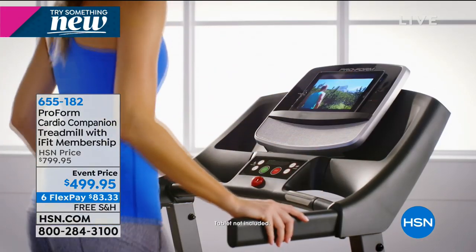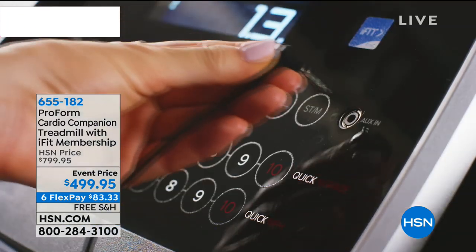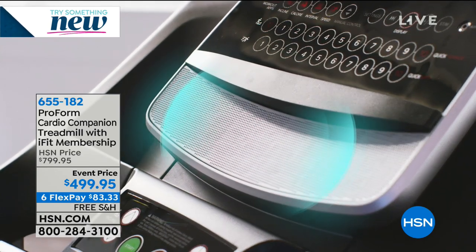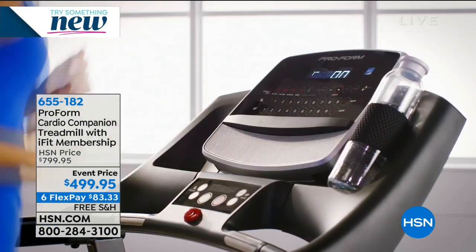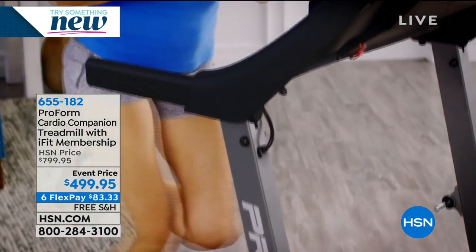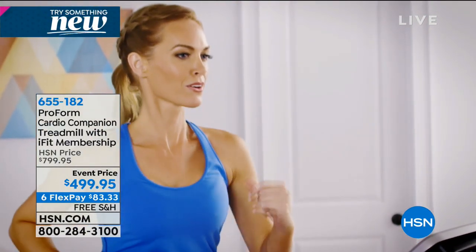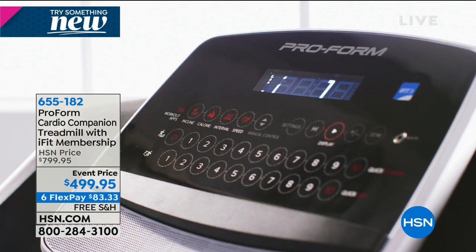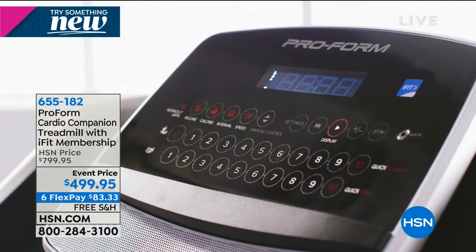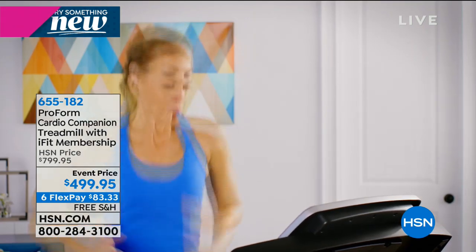That's a misconception about fitness — that you have to be out of breath and pouring buckets of sweat to get results. When you are out of breath and anaerobic, you're not in your fat-burning zone. I want to be in the fat-burning zone, not the fat-holding-on zone. I call it the talk test: during your cardio, you should be able to talk and carry on a conversation — that's how I know you're in the right fat-burning zone. So at $499.95, stop and think about what you spend money on.